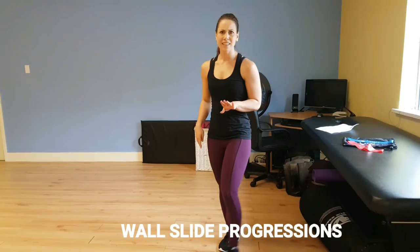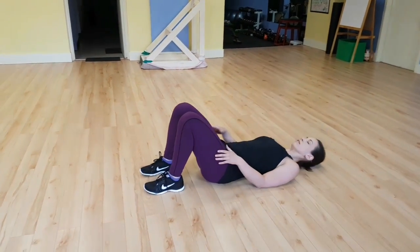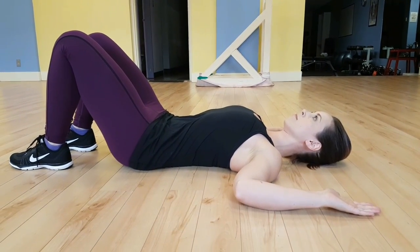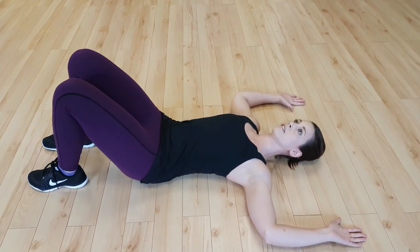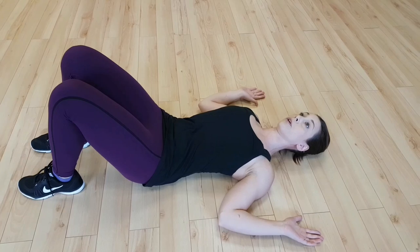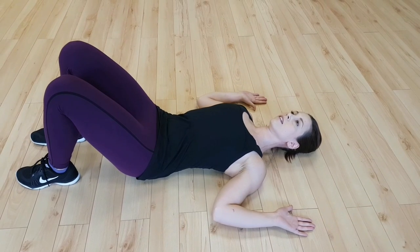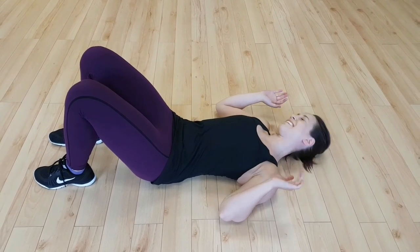Wall slides are sneakily a lot more difficult than you realize, so we've got a few prerequisites before you even get to the wall. You can use a mat or just the floor. Start with knees bent, tilt your hips so your low back is nice and flat on the floor, and arms out. If this position already gives you a really good stretch, try holding it for a while and try different positions. The goal is to keep as much contact with the floor as possible as you slide, keeping your head in a nice neutral position.